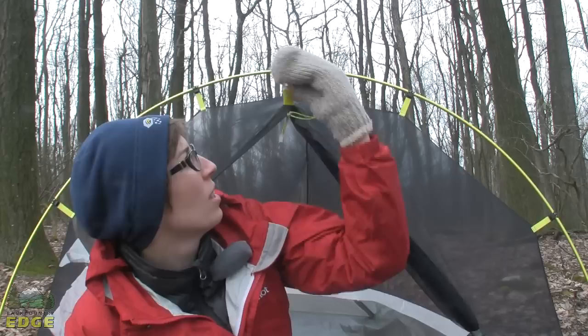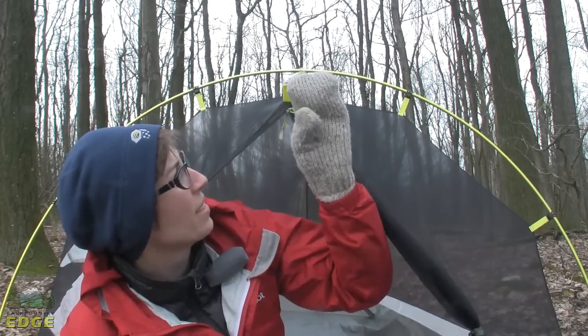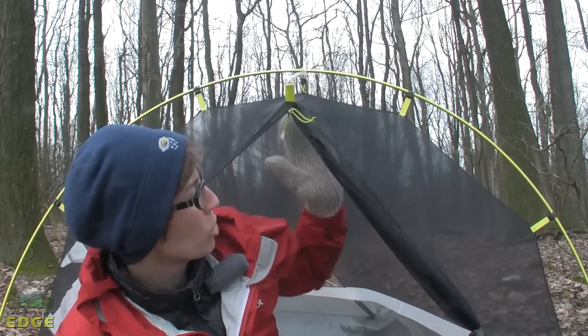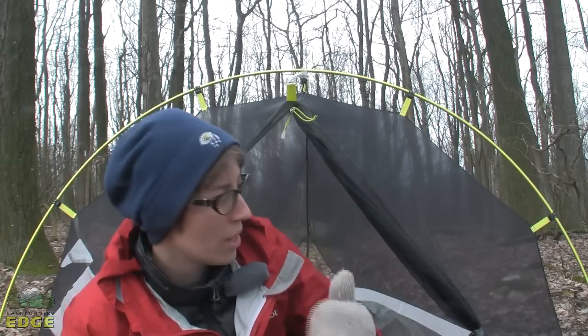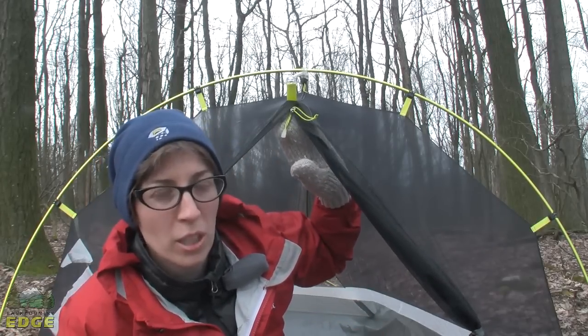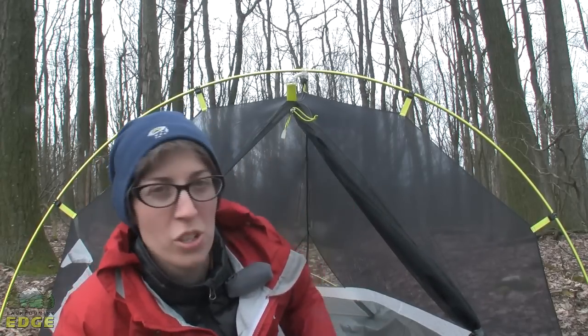Mountain Hardware has this pole extend out and connect into a hub, which really draws the front of the tent out. It gives you that extra head space at the top to move in and out of the door. And when we put the fly on, it is also going to give you a dry pitch door feature.